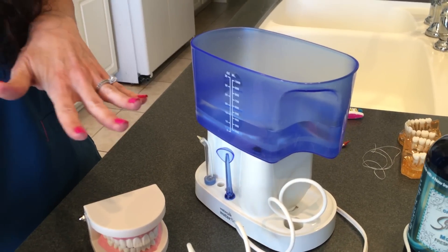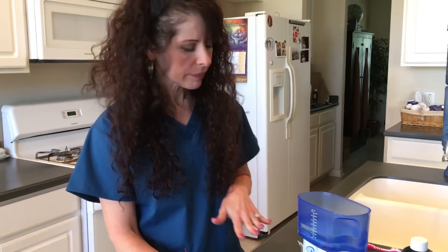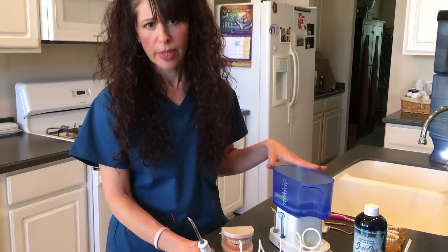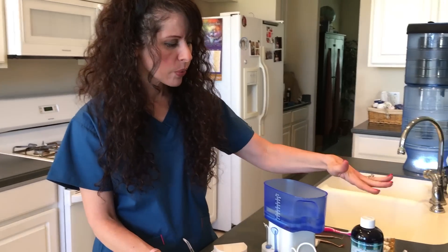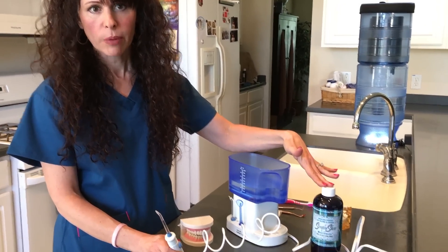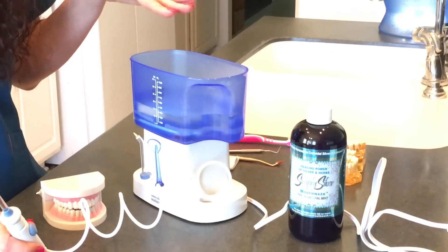I've heard people say that they put bleach in their water. Please never do that — you do not want to ever put bleach in your water, I don't care if it's even a drop. I do about a capful of Simply Silver Mouthwash, which is very sufficient for keeping the bacteria count down in your mouth.